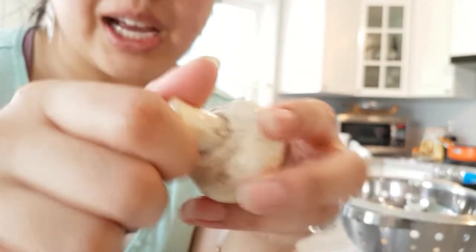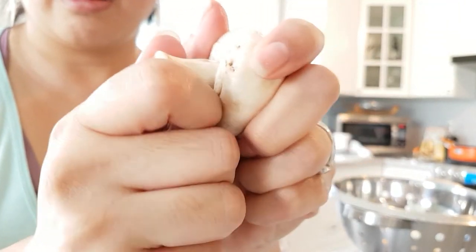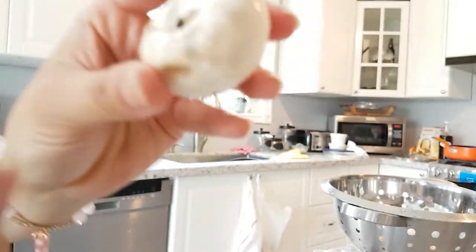In order to pop these off, you don't need to cut it. All you have to do is just pop. Super simple.